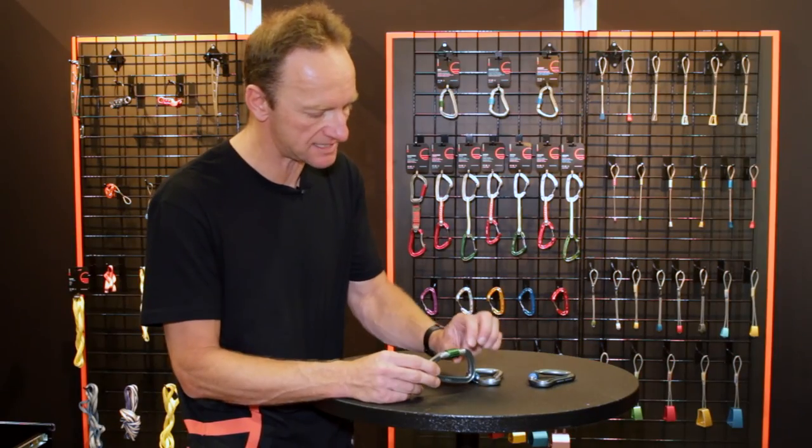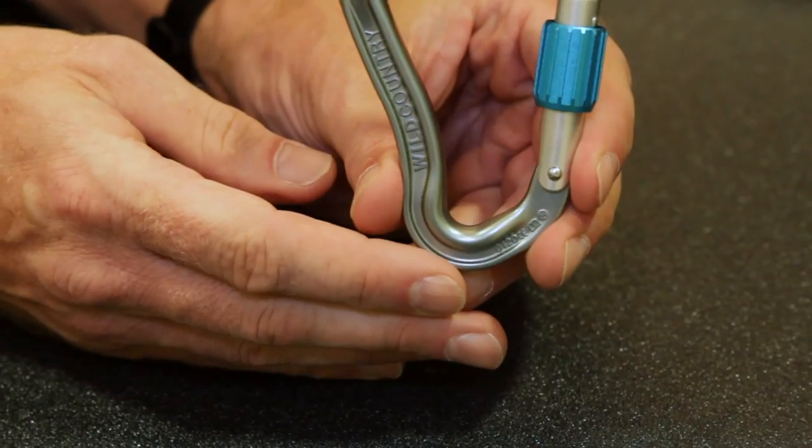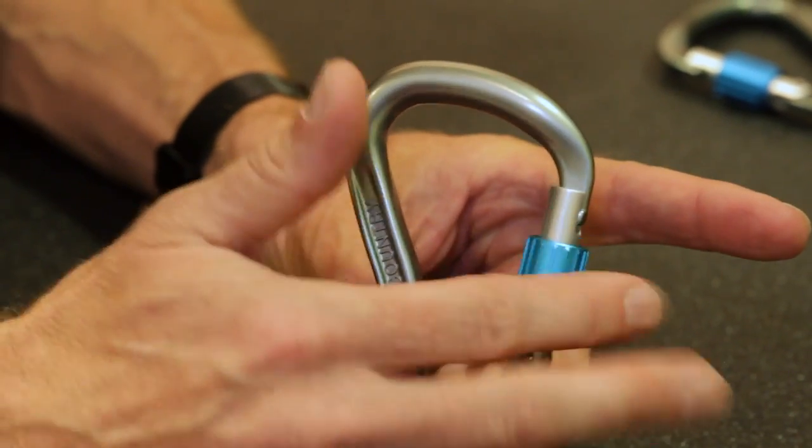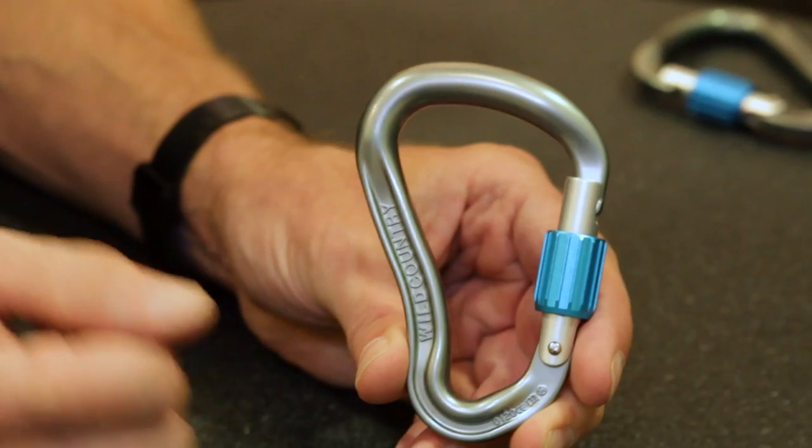What we managed to do with this is create a really neat new thimble, which — I hope you can see — has got really well-pronounced fins on it, so you get a really good grip on that. A pleasure to use when you've got gloved hands.